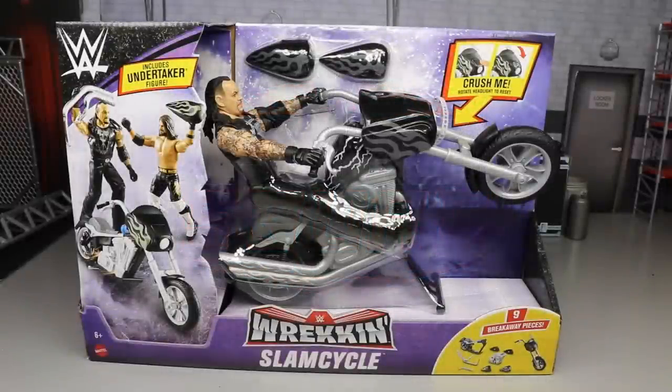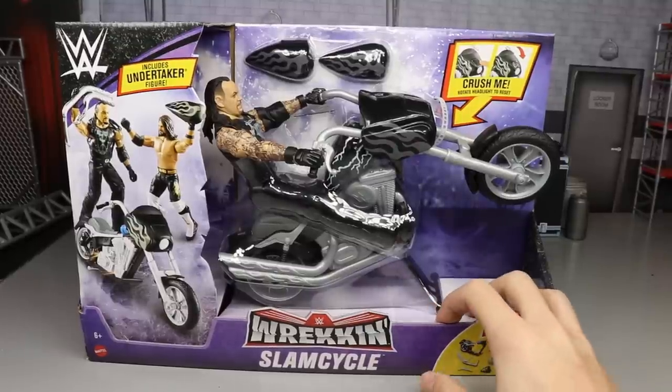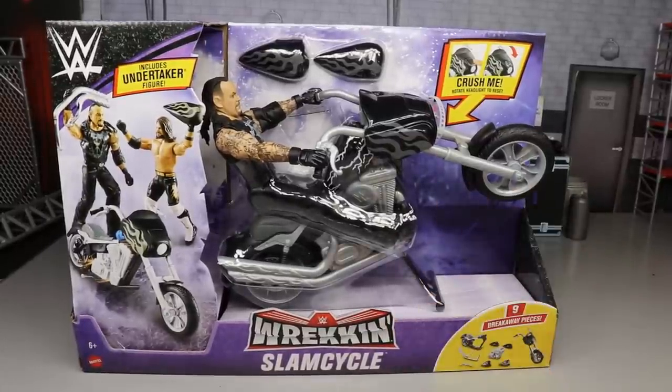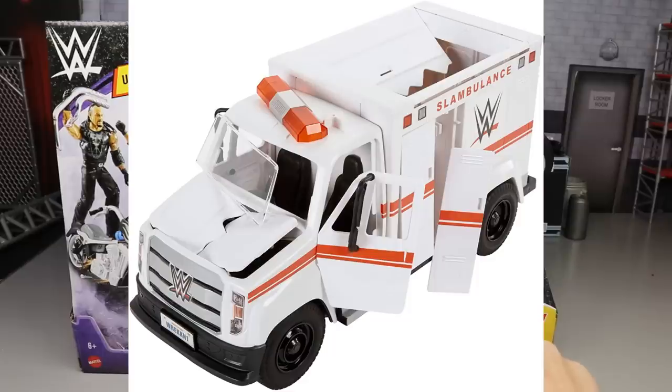Welcome everybody to an epic MD Toys video. Today we have another WWE action figure playset slash vehicle review — it is the brand new WWE Wrecking Slam Cycle. As you guys know, in the past few years Mattel has started pumping out these vehicle sets, and this one is finally our first motorcycle from Mattel.